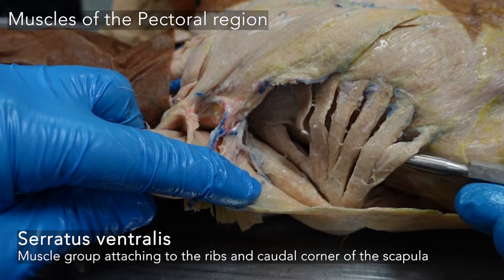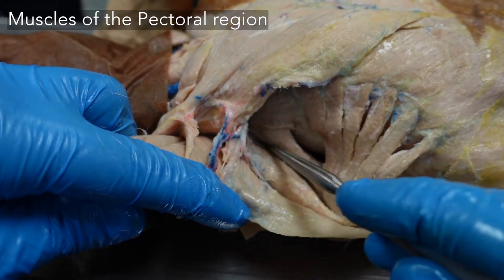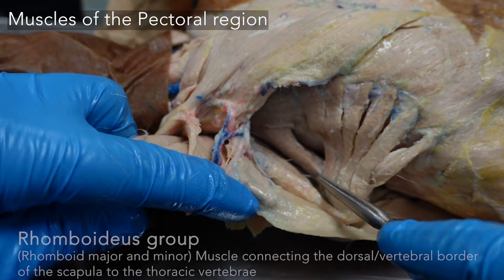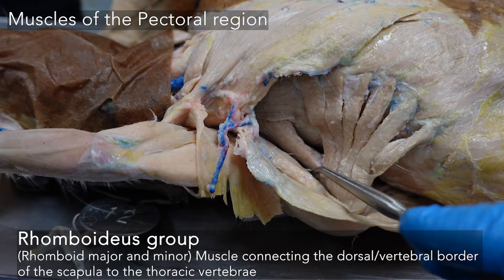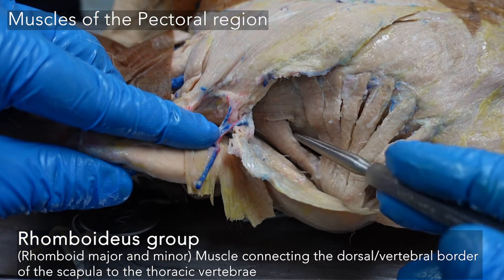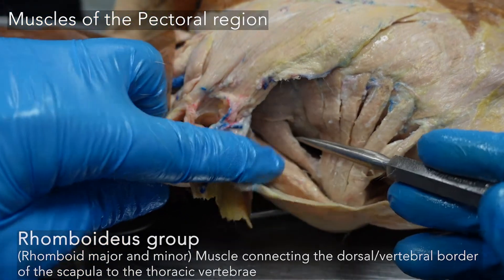You also have a serratus dorsalis, but we are not looking at that on the rabbit. Cranial to the serratus ventralis, you can see a muscle connecting the dorsal or vertebral border of the scapula to the upper thoracic vertebrae. Those are the rhomboids — rhomboid major and rhomboid minor — collectively referred to as the rhomboideus group.